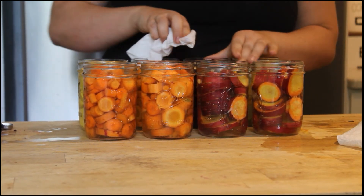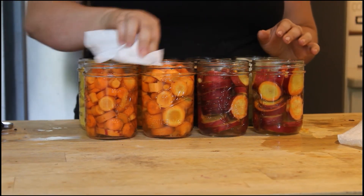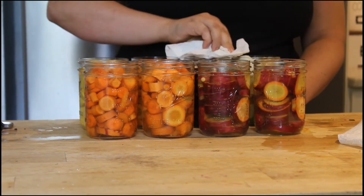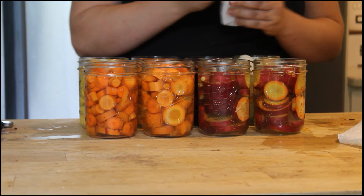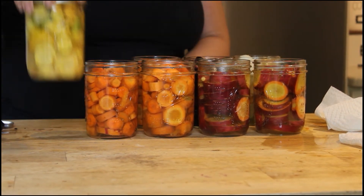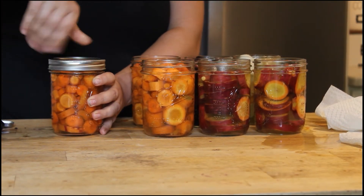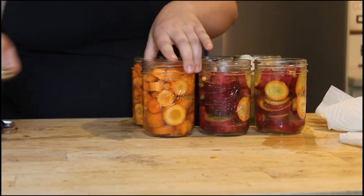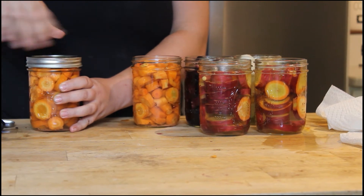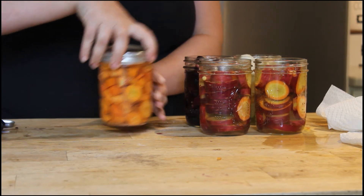And then you're going to wipe the rim of the jars and put the lids on. This is really important so that your lids seal properly — you don't want anything on the top of your jars. You don't want to tighten the lids down too much; just enough so that they stay.